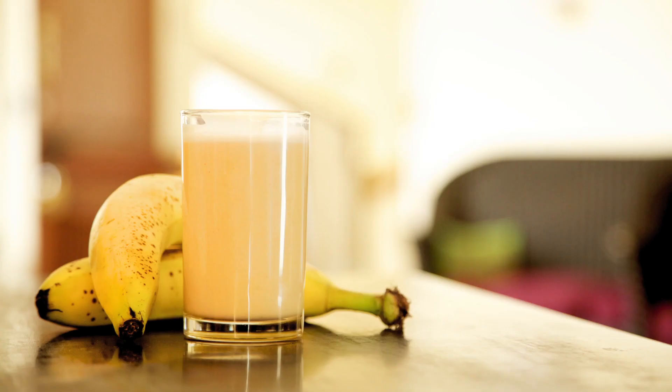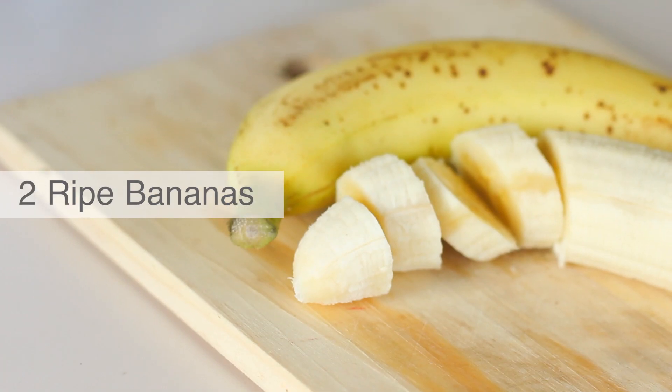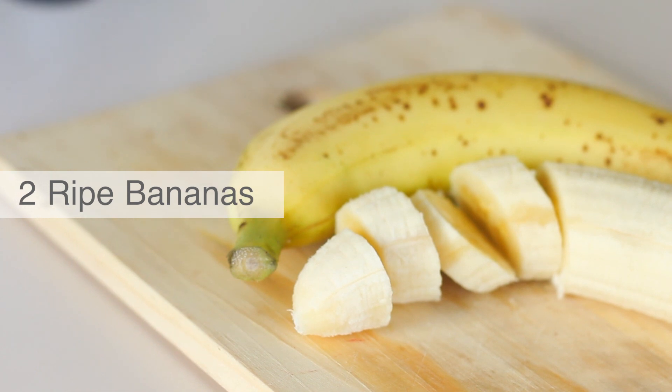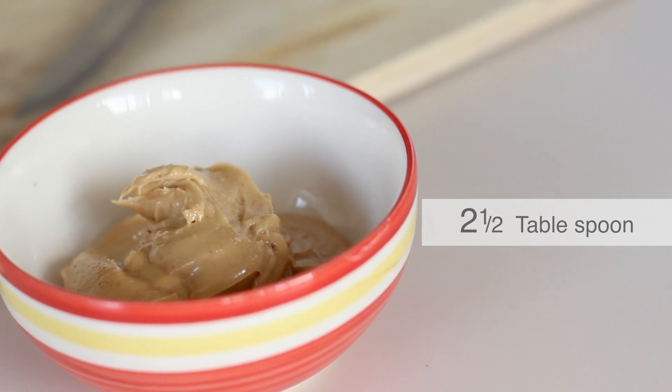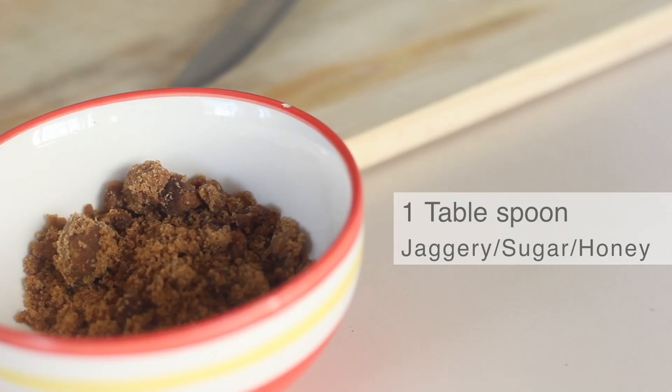To make about 3 tall glasses, you'll need 2 ripe bananas, 2 glasses of milk, 2.5 tablespoons peanut butter, and 1 tablespoon jaggery or sugar or honey.